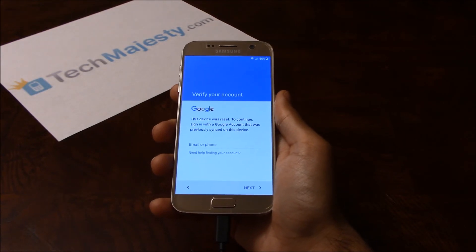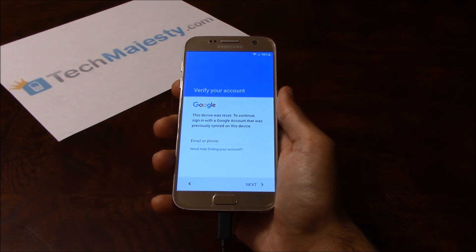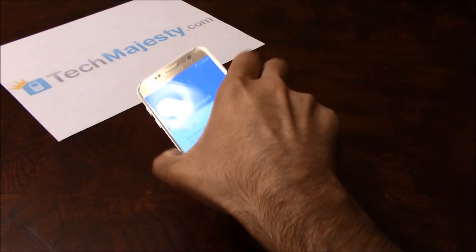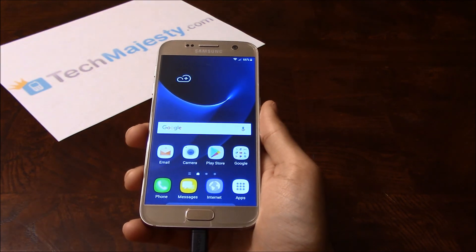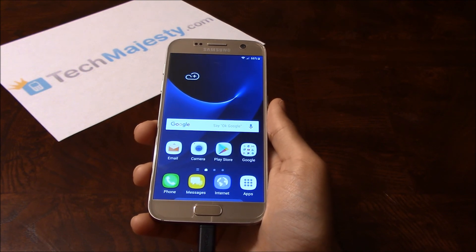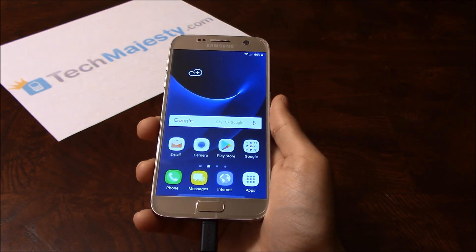I've done all the prep work beforehand to make the video as short as possible. So now I will do the final part of the process to remove the FRP lock — and once I do this, you'll see the FRP lock will be instantly removed. As you can see, the FRP lock was instantly removed. It's as simple as that to remove the FRP lock on your Samsung phone. If you have any questions or comments please leave them below, and don't forget to subscribe if this video helped you.